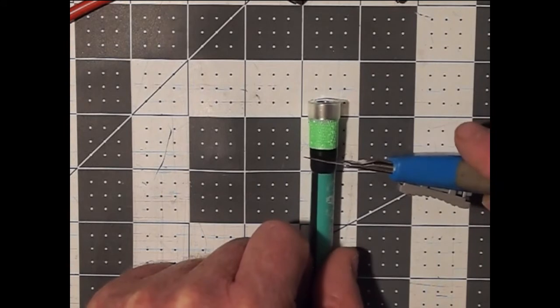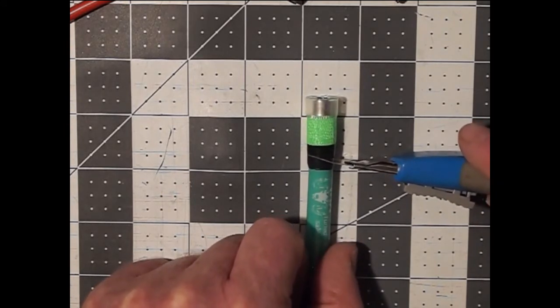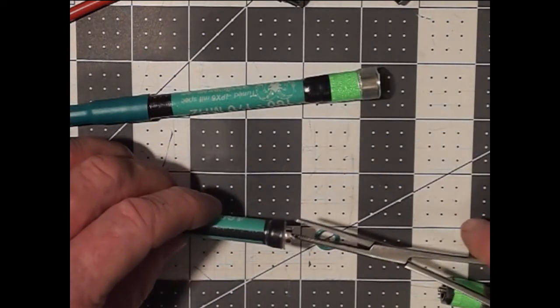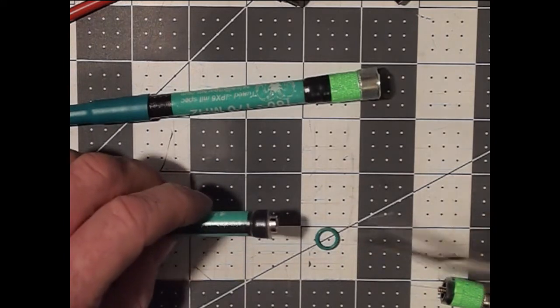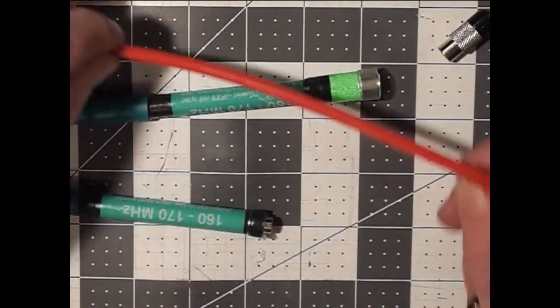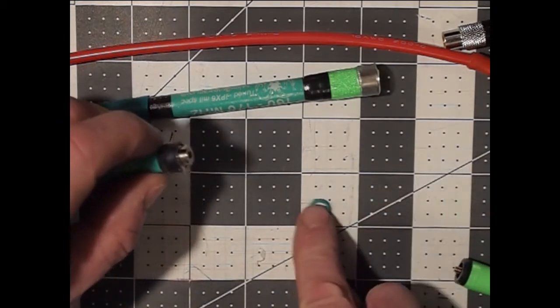Make it as evenly and cleanly as possible. You'll feel when the X-Acto blade hits the plastic base — it feels different than when it's cutting through the heat shrink. You're going to get a few shards of plastic and maybe some glue, and then with your counterpoise you will have received an o-ring like that.